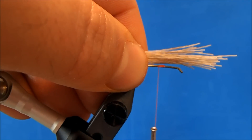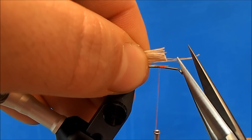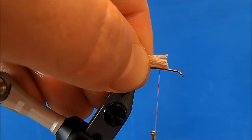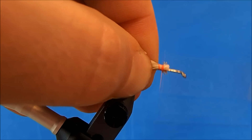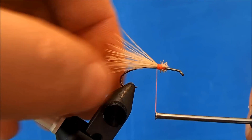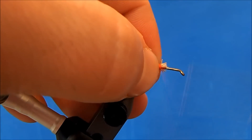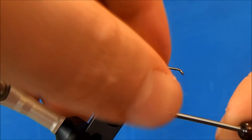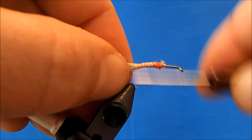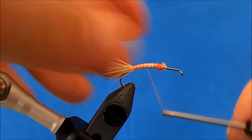I'll set it on top — I want it to go just beyond the end of the hook. I'll switch my hands and take a straight cut, use some loose wraps to start to make sure the butts are in place, and then advance my way up to about the barb in the hook.